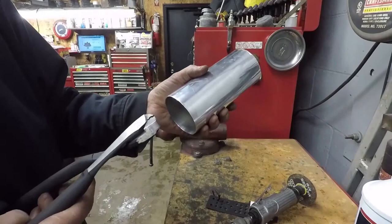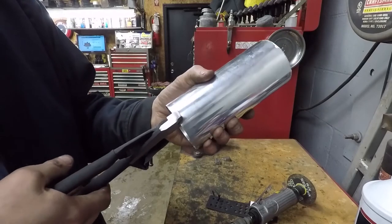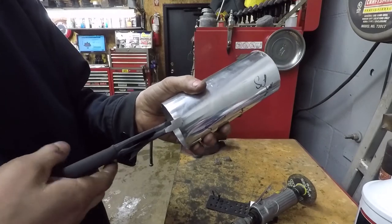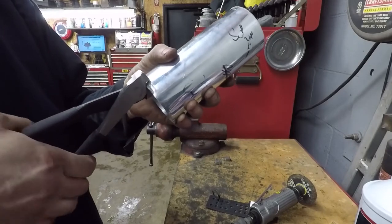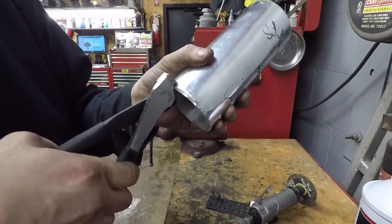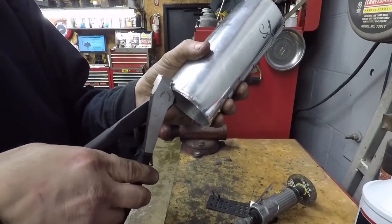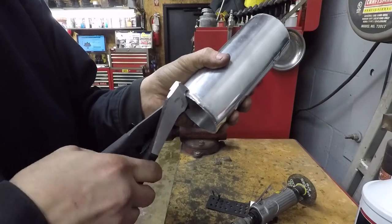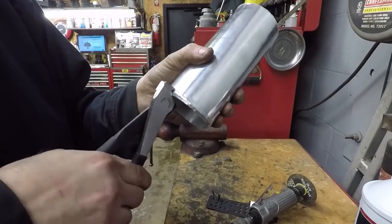You can see I'm not squeezing it all the way. I think you have to play it by ear — how much of a crimp you want. By no means are these going to be as pretty as the crimps on store-bought tube.